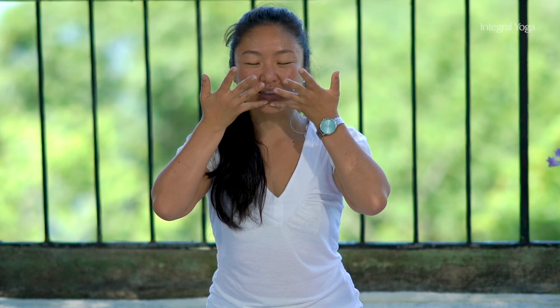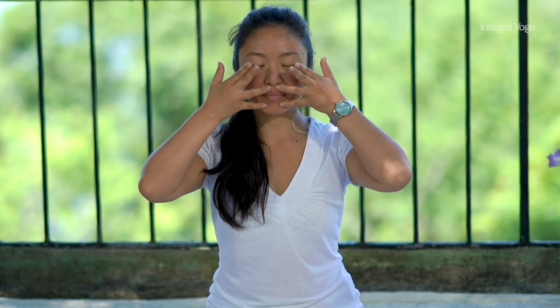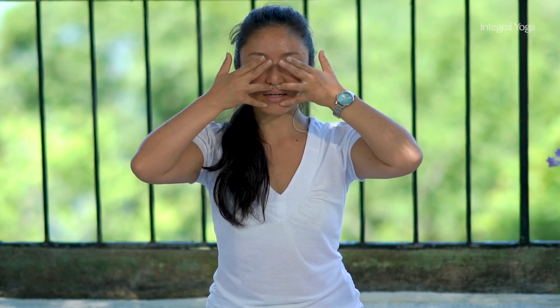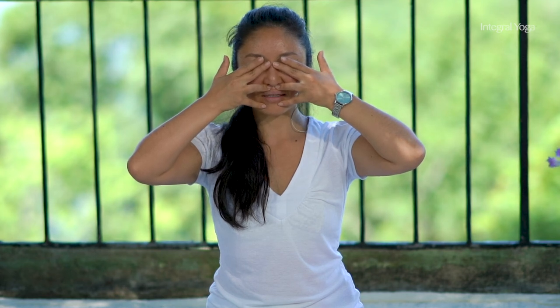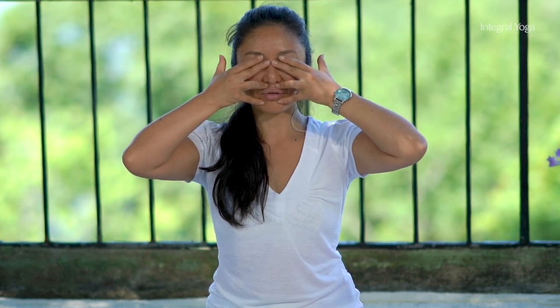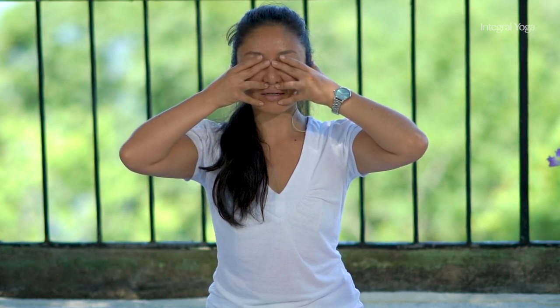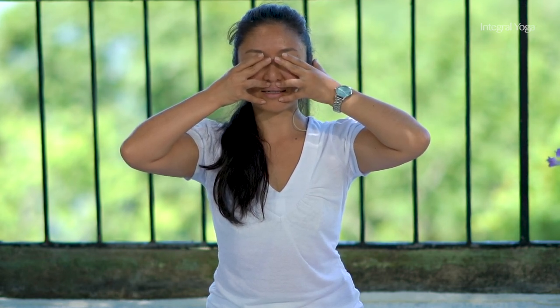So the Brahmari breath — you're going to use the hands, you don't need to, but you can if you want. We'll bring the pinkies under the lower lips, the ring finger onto the upper lips. You're going to close the eyes with the index and the middle fingers, and then we're going to inhale. When you start humming, you're going to close the earlobes and hum, and then you release the hands and meditate. So let's begin, inhale fully, and begin.